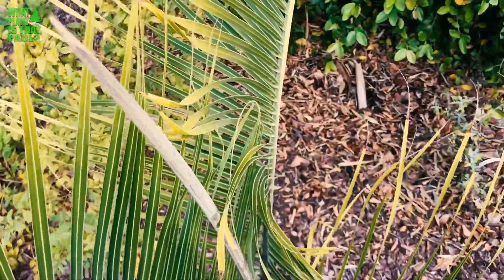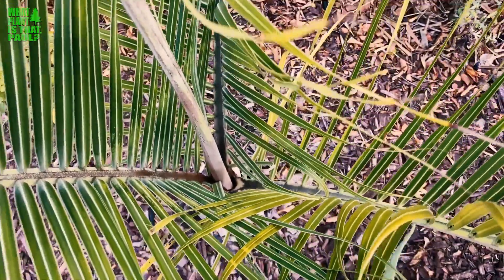New growth — the new frond, the new shoot — is really thin and long, and then it pops open pretty quick.